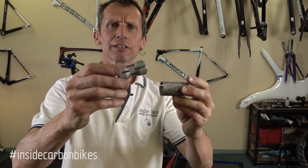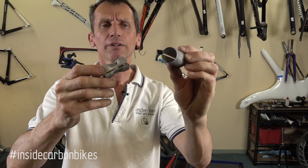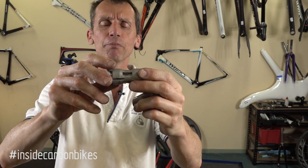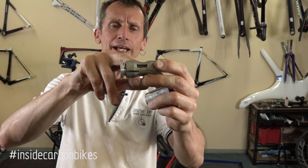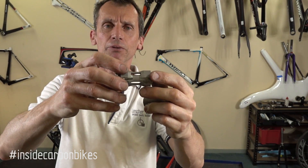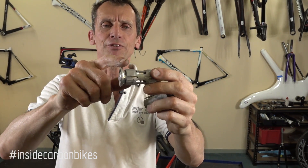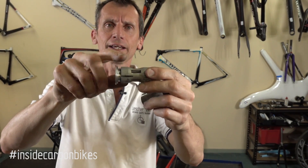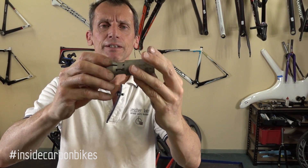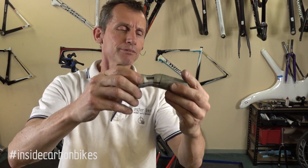On the Giants, they have their overdrive steerer diameter, which is a larger diameter. They run a setup with a thin-wall aluminium sleeve and an expander on the inside. The length of it is good; however, having it flute down to a smaller diameter in the middle adds no support at all. If they had continued the full diameter across the full length, it would have provided much more support. They almost got it right, but not quite.